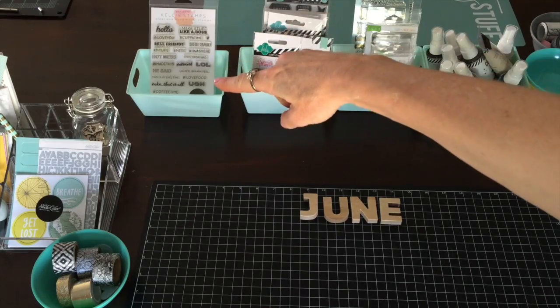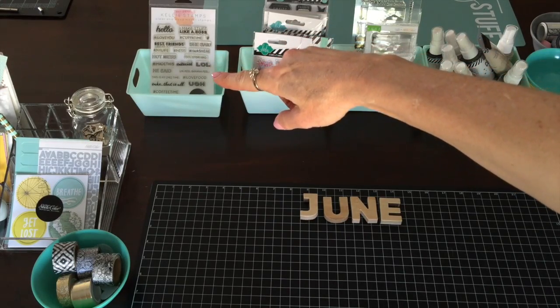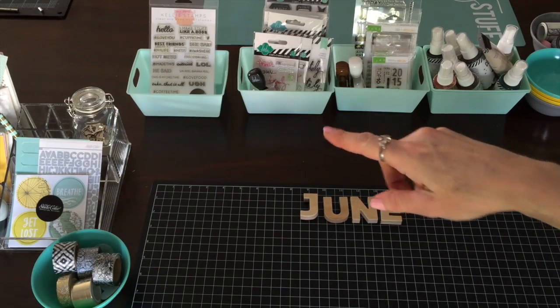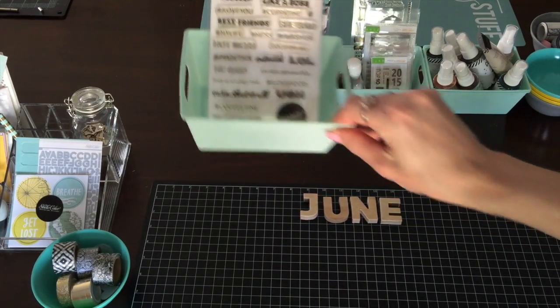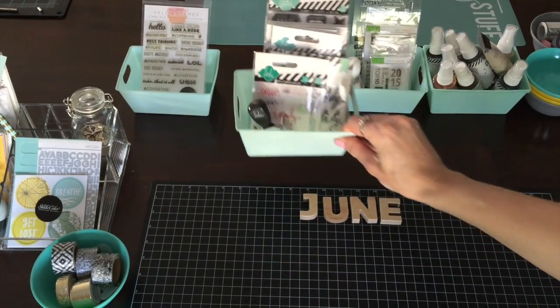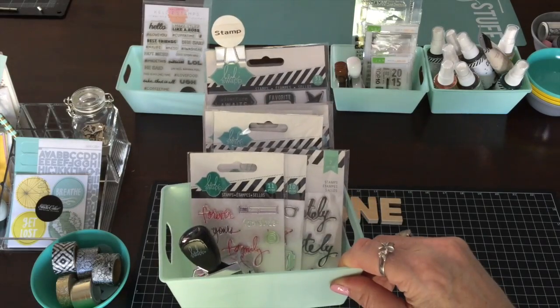The next bin over here is going to be for Kelly Stamps. I ordered a lot more, so I have about 3 or 4 more packages of Kelly Stamps coming. And then the next bin is for Heidi Swap, so all my Heidi Swap Project Life stamps.